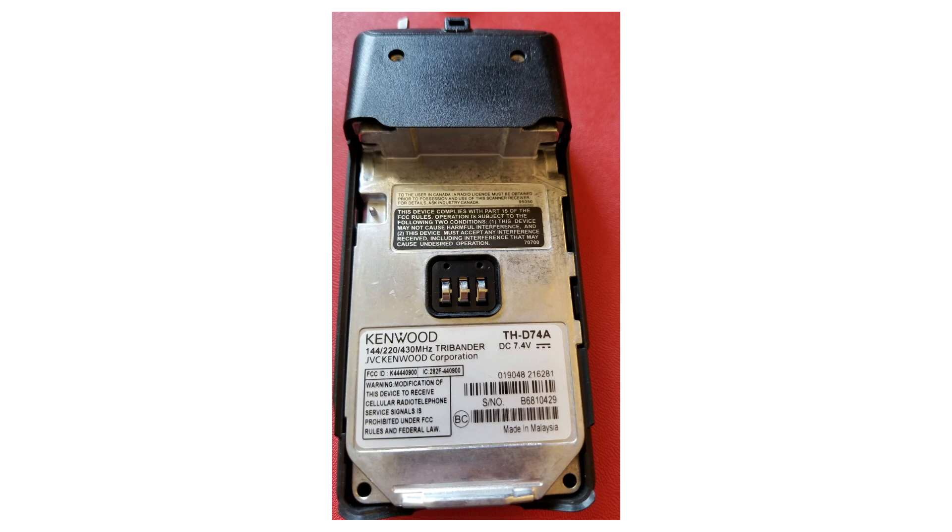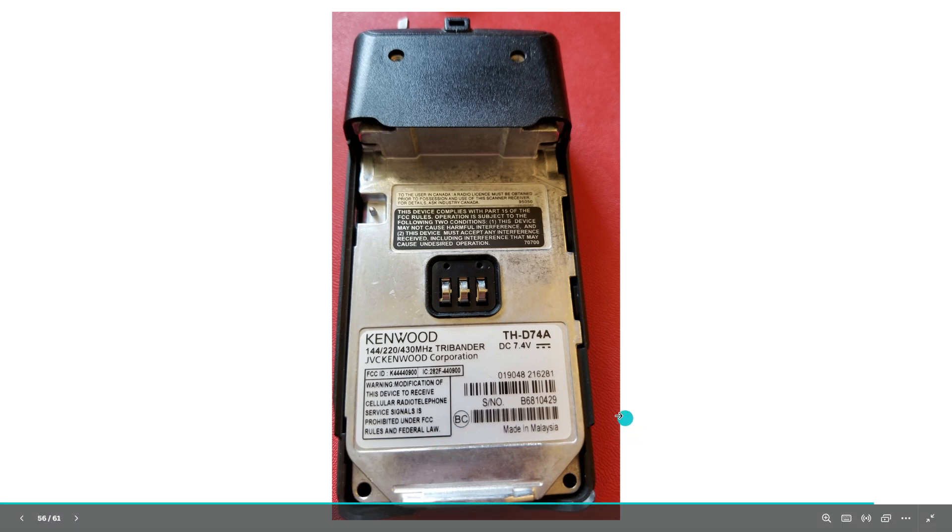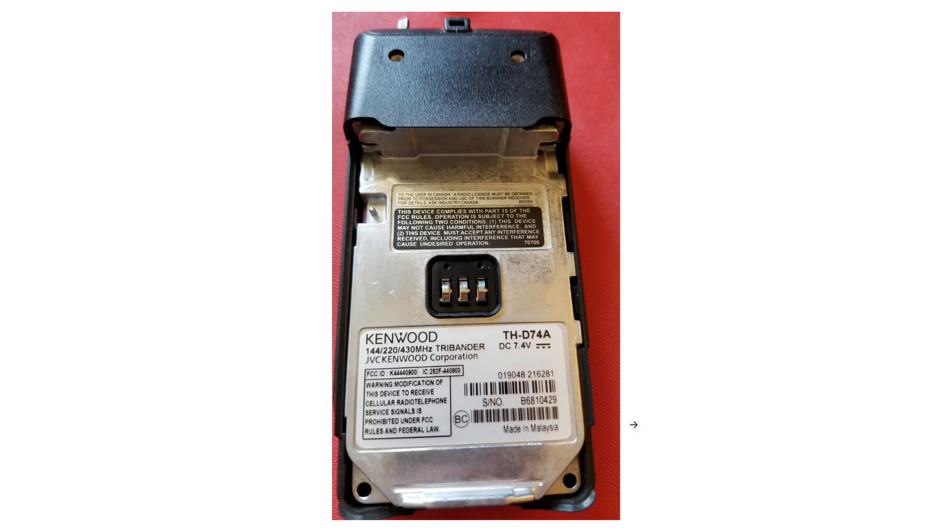Here's a radio considered the pinnacle of HT technology: the Kenwood THD-74A. The THD-75 has just come out and I guess that replaces it as the king of HT radios — people will want to argue about that in the comments. This is a tri-band radio with fantastic APRS capabilities and is highly regarded. When you look at the label, it says made in Malaysia — not China, not Japan, but again it's just a country of origin. If you have a good brand and a good company backing up your radio, you're probably okay. And that said, there are some good Chinese radios — we just took a look at the BTEC.